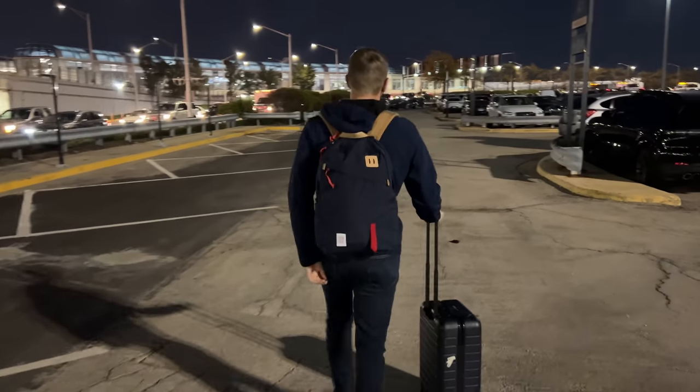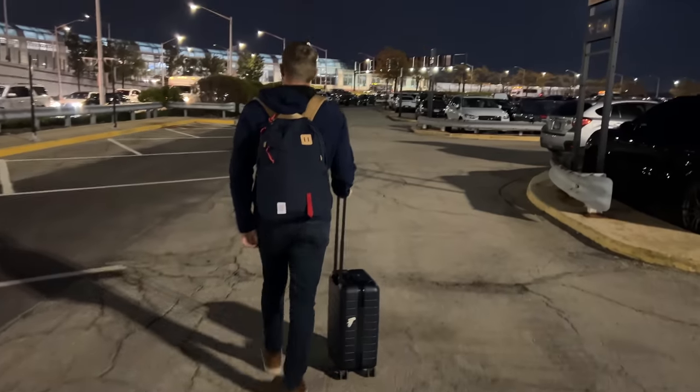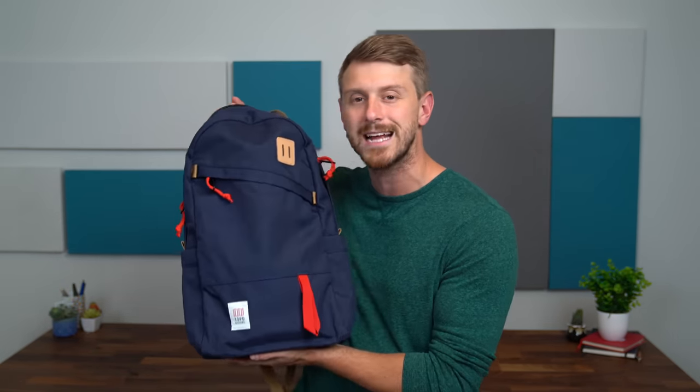Hey everyone, Tim Schofield here. It's been a little while since I've made one of these videos, but now that travel's starting back up, I'm actually going on a trip this weekend. I want to take a look at what I include in my tech travel setup. I partnered with HP Chromebook for this video, so big thanks to HP for sending the Chromebook X2. Let's take a look at what I include in my tech travel bag.